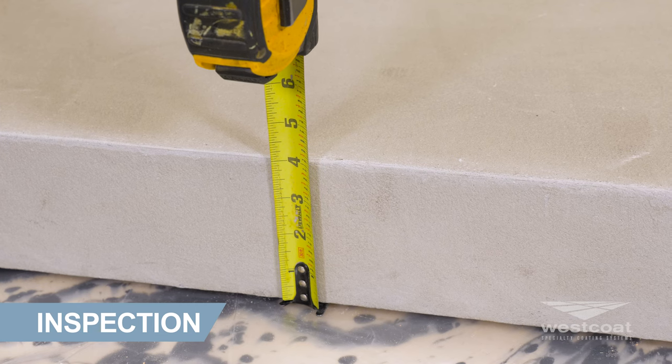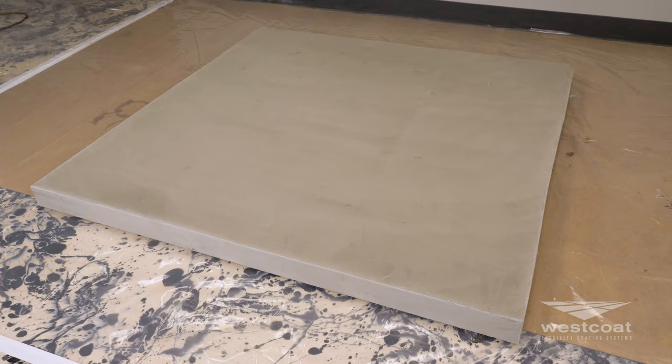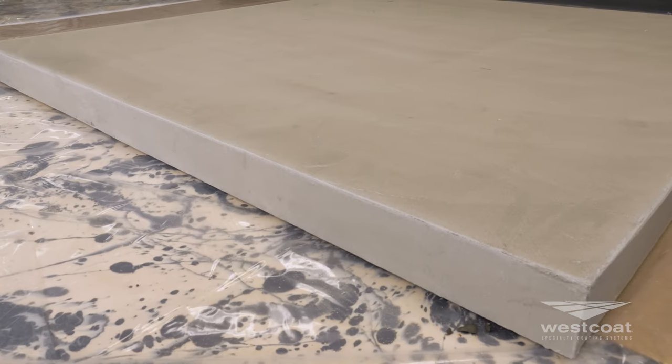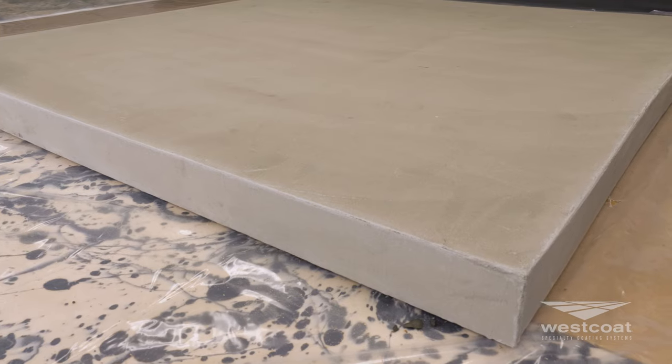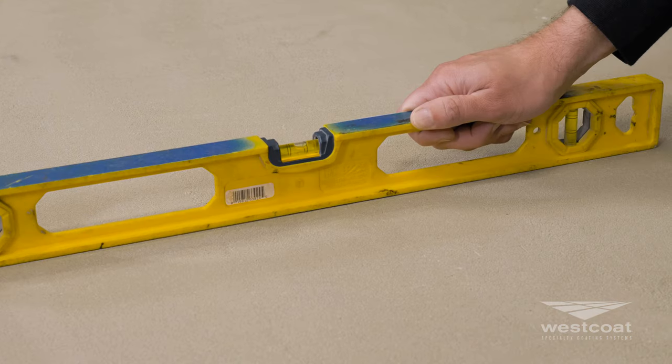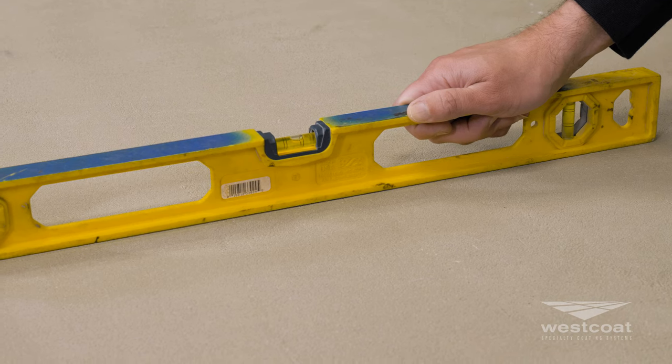Concrete must be a minimum of two inches thick. Concrete must be clean, dry, and free of grease, paint, oil, dust, curing agents, or any foreign material that will prevent proper adhesion. Slope must be a minimum of a quarter inch per linear foot to allow for proper drainage.